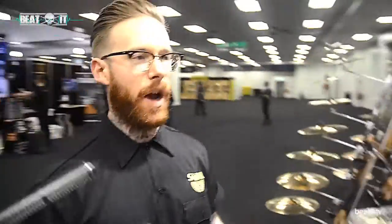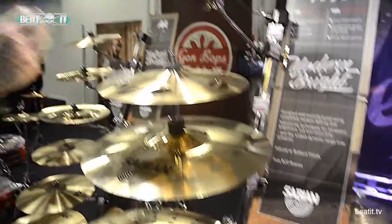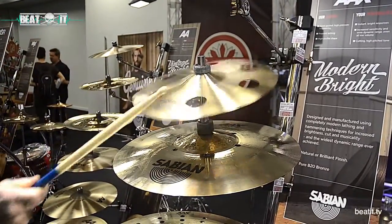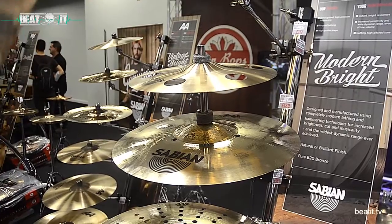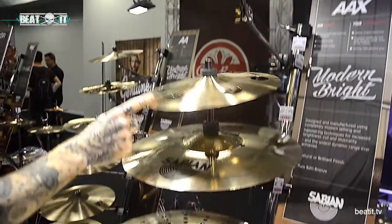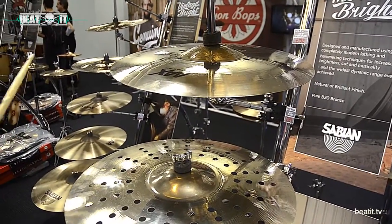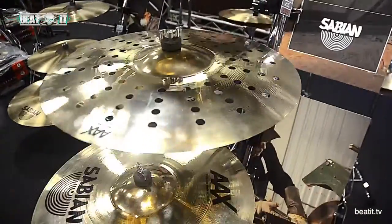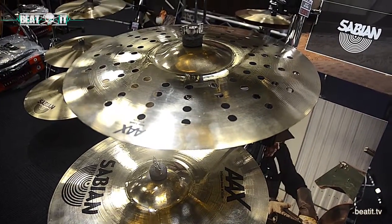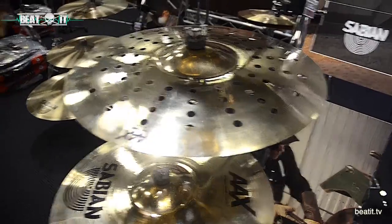Still the most popular range that we do, but there are different sounds within it — whether it's air splash: quick, trashy, aggressive. Ozone splash — a bit fuller in sound, available in either brilliant finish or traditional in air splash; only a natural finish for the ozone. ISO crash — models that guys may not see all the time in drum stores. Aero crash — very, very metallic, very brash, very aggressive, great effect cymbal. But a lot of guys are using this as a main crash; quick, gets out of the way, non-intrusive.